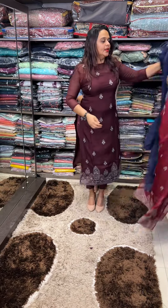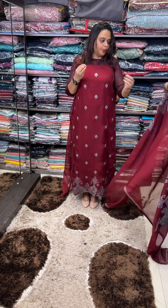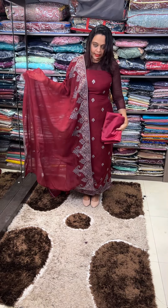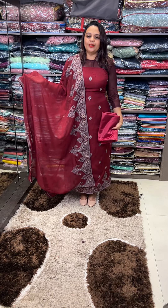At the same time, reddish maroon. Red blend is a very special maroon color with butta dupatta. This color is a very special color. If you want to purchase it online, you can purchase it on the website. Thank you.